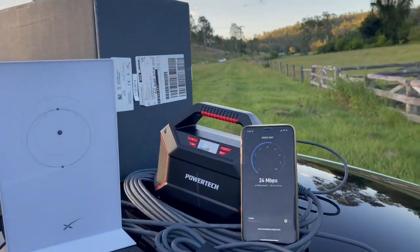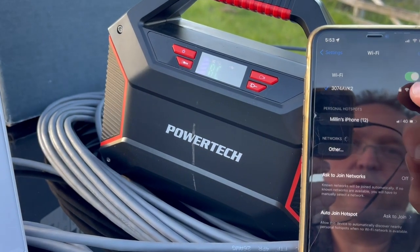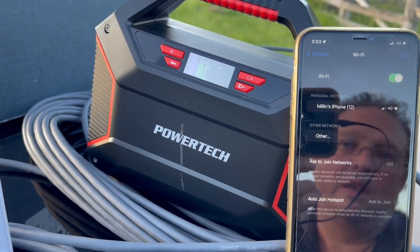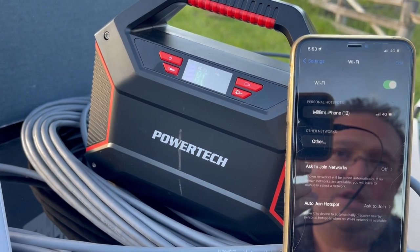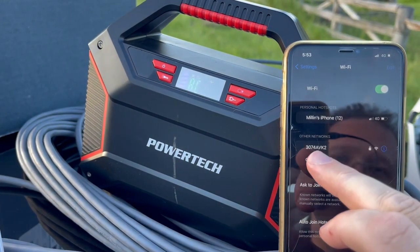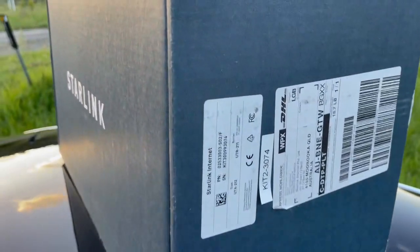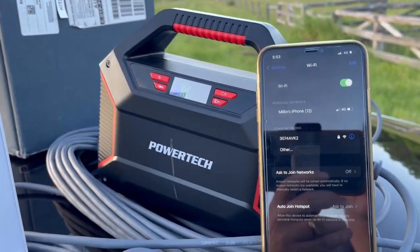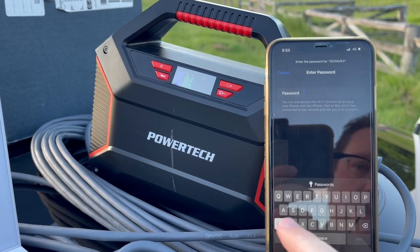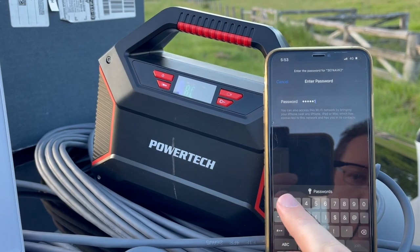The thing to remember when you are renting a Starlink kit is when you connect to the Starlink, the way to identify the Starlink that you're about to connect to is by the name. This one here starts with 3074, and that's the last four digits of the identifier on the box — the way that we label these kits. When we connect to that, the default password for all the kits we rent out is tesla1234.